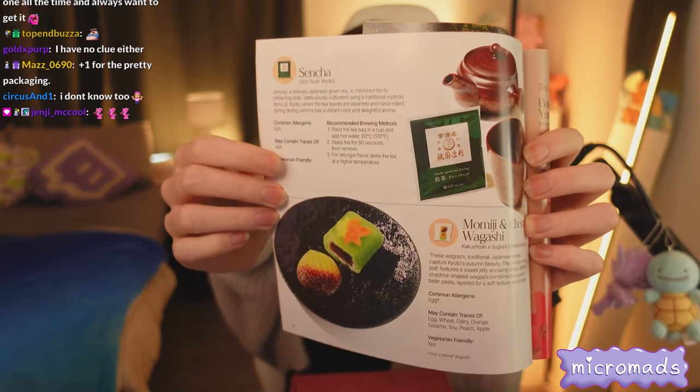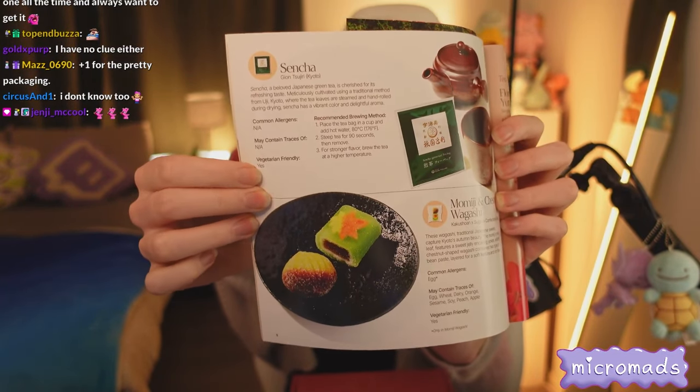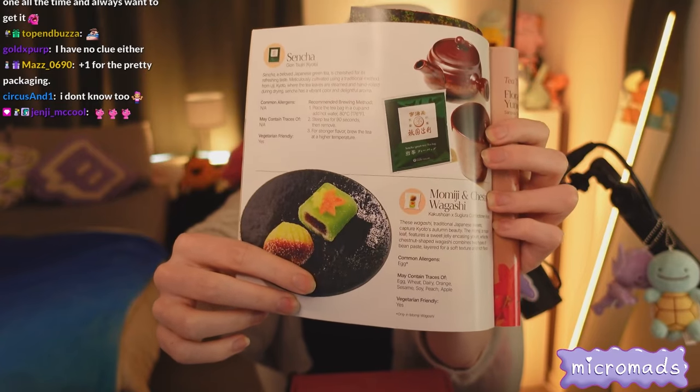We've got a pamphlet that tells us what's inside and gives us the theme - 'Let's enjoy traditional flavors of Japan together.' Sakuriko is pretty good for dietary requirements too - the pamphlets show whether items are vegetarian friendly and so on. You get lots of different treats, tea, biscuits, and lots of information about how these foods are made.